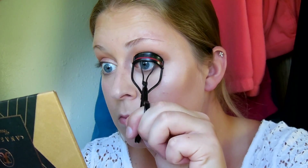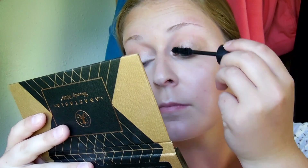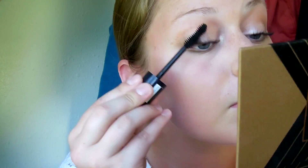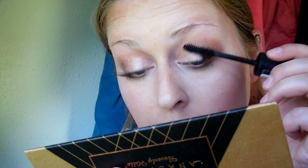Next I'm quickly giving my lashes a curl using this eyelash curler I got in my Ipsy bag, then going in with one of my favorite mascaras — the Rimmel Scandalize Retro Glam. I'm fast forwarding through this because it takes me forever to do my lashes. I'm giving them a couple of coats because I like my lashes to look extra defined and extra voluminous.